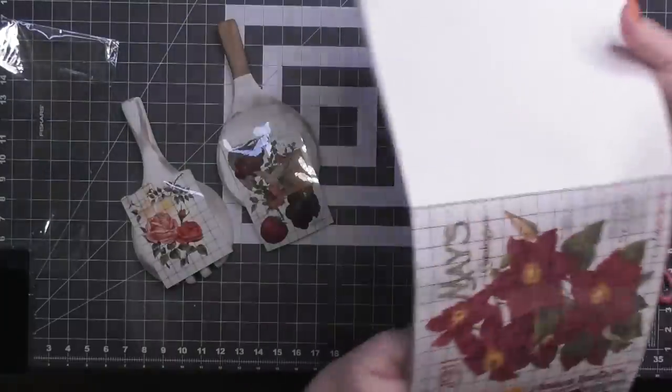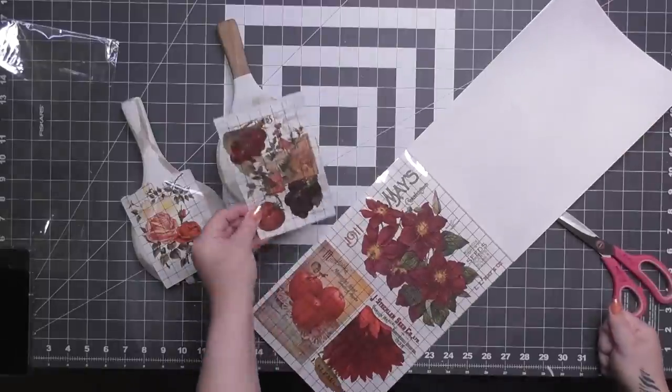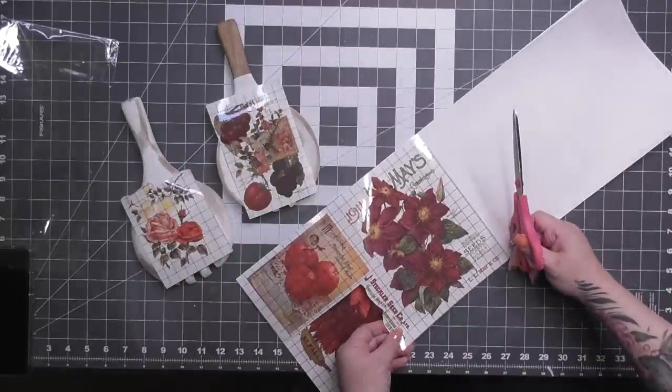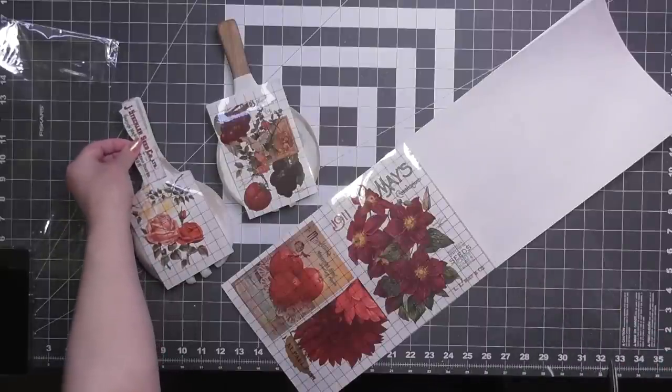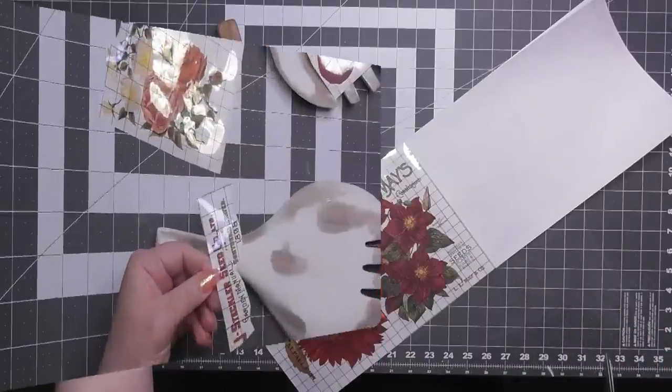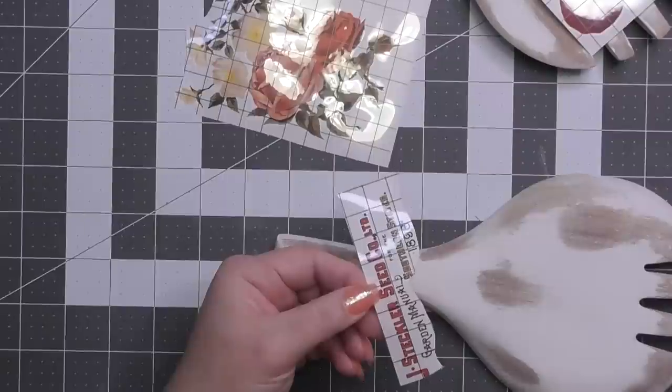I decided to just use it anyway and cut it out. It looks so cute there. Now I'm taking my little scrapbooking scissors — also known as fussy cutting if you're familiar with scrapbooking. They're little tiny scissors with a sharp point. You can hurt yourself, so be careful. The 'Jay Steckler Seed Company Ltd.' text looked perfect on the handle — very farmhouse, very antique, like something you'd find in an antique store.